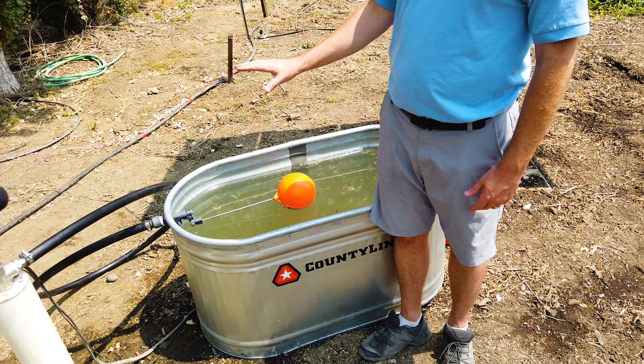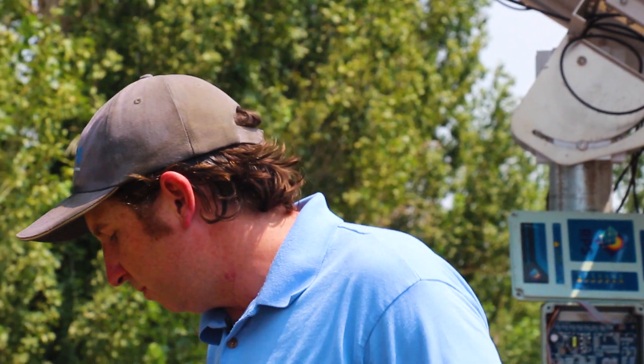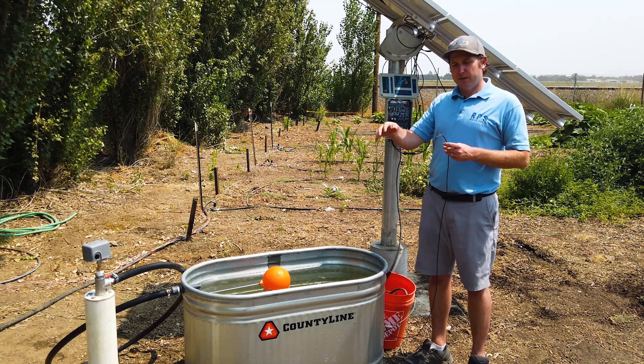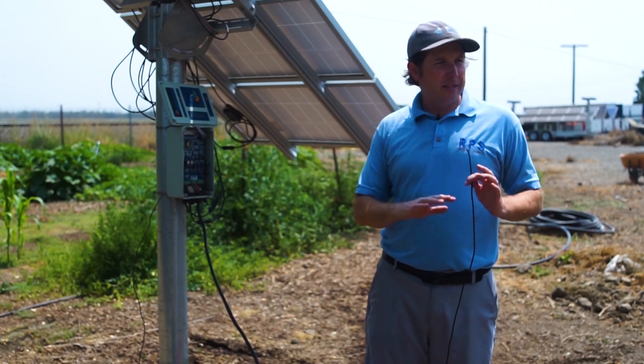We've installed the float valve in the side of the stock tank — drilled through and tightened the nut to position it. There are multiple types of float valves, but what's important is that when the ball or float rises it completely shuts off the water. Any drips will cause cycling of the pump, so it's critical that once it closes it completely seals with no dripping or leaking. When the float valve comes up, it shuts off all water flow and the system shuts off.